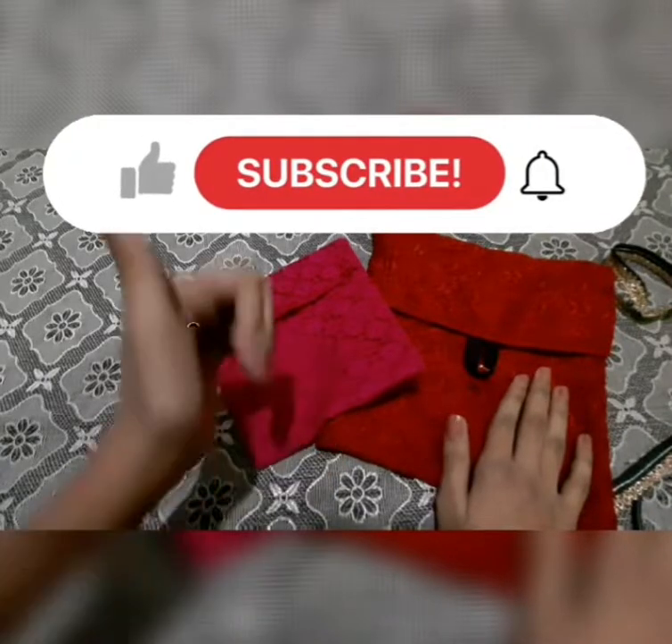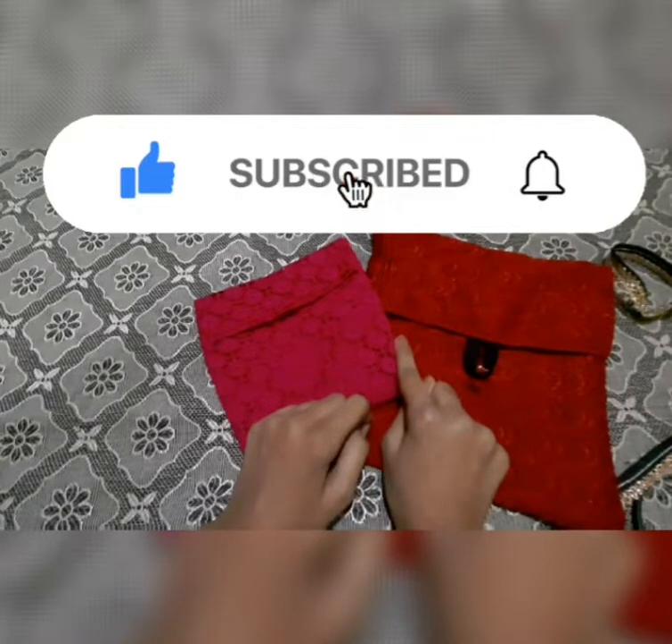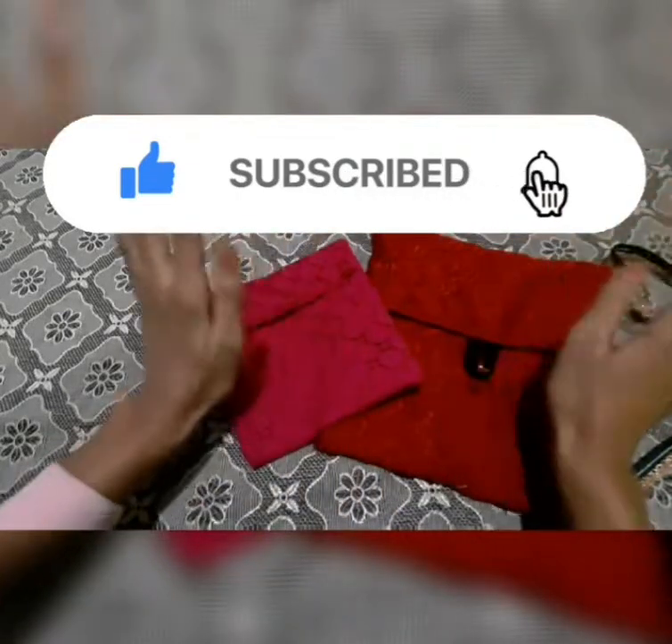I hope the video was really helpful. Please like, share, and subscribe — don't forget to click the bell icon for more latest updates. See you all next time, bye!